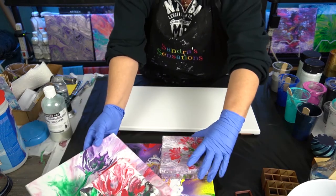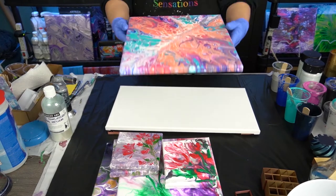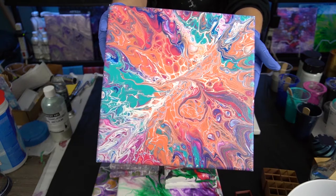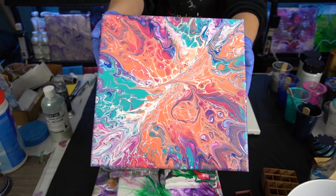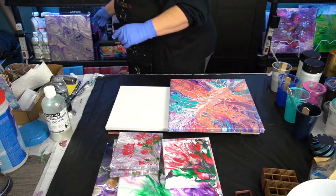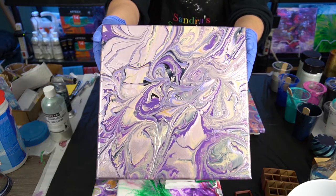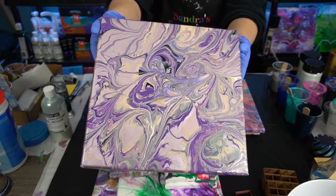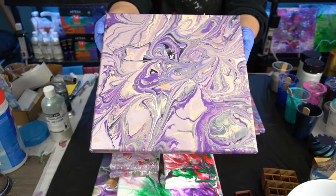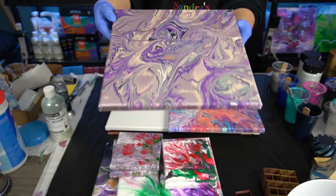And then we have another Kathleen Miller inspired piece. This one was like a stained glass — that's what I was hoping for with the white swipe instead of the black. I'm not so sure the white makes it look like stained glass, but it turned out to be a beautiful painting. Nice shiny paint. And this one is my very first attempt at — I guess she calls it a drizzle, a swipe, a wreck, and a spin. Love this one. Look at how shiny that paint is in there. Just awesome.